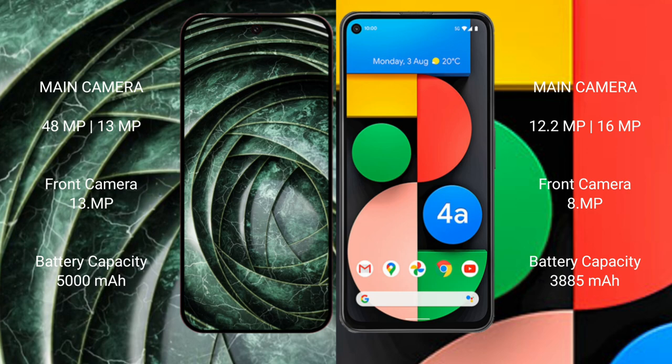The Google Pixel 9a has a 5000mAh battery with 80-watt fast charging support. The Google Pixel 4a has a 3885mAh battery with 18-watt fast charging support.